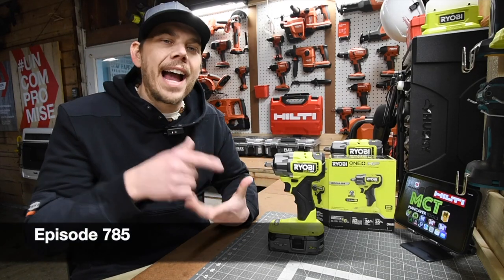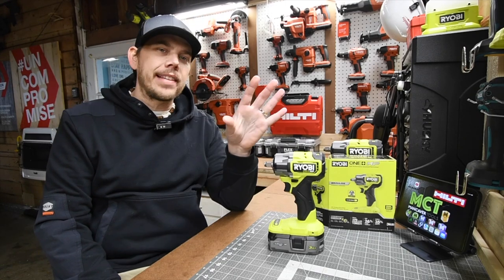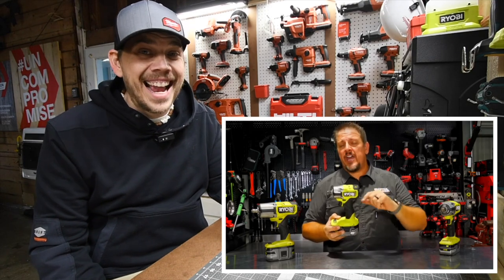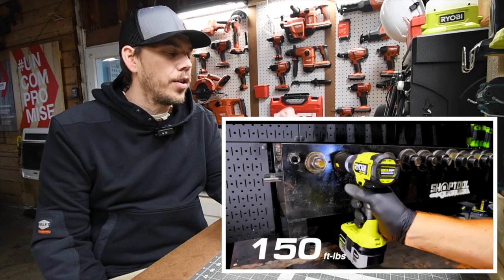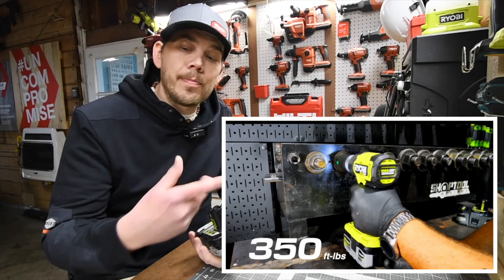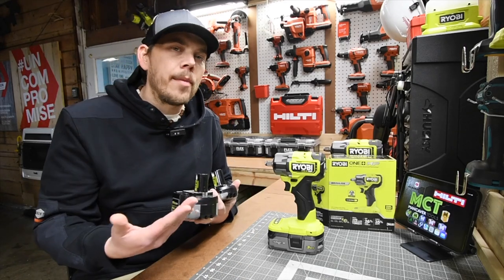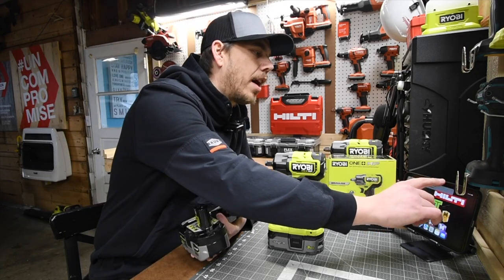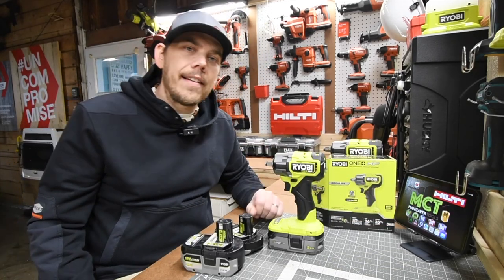I just bought this brand new Ryobi Compact HP Low Range Impact Wrench. I got super excited about this. A long time ago, Brian Johnson at Shop Tool Reviews got his hands on this and tested it out. It did just fine in his videos, but ever since I saw him use this tool, I wanted it. We're going to go over the specs, test out a few batteries, see how well this performs doing some hardcore lag bolts, and test how well this does with truck lug nuts. Let's have a little bit of fun.